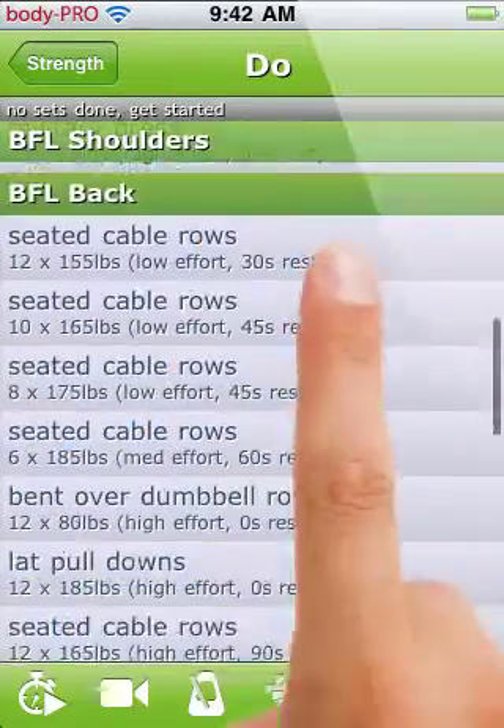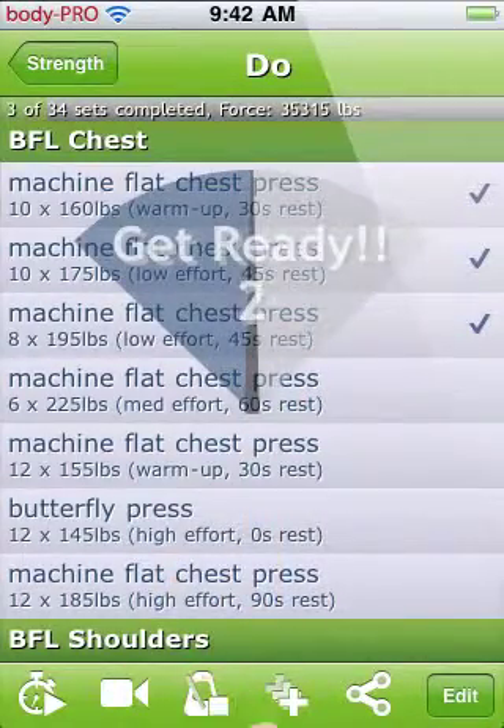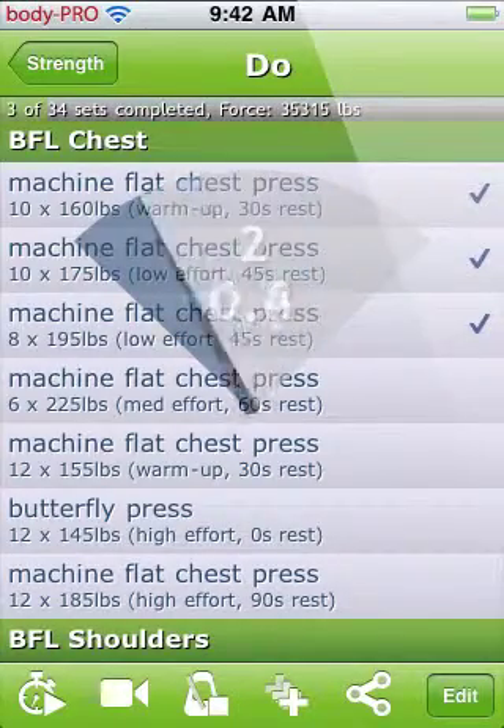When you're ready to do a set of repetitions, you can use the metronome button if you would like to use a specific tempo for your exercises. You can adjust this tempo on the settings screen under the metronome setting.